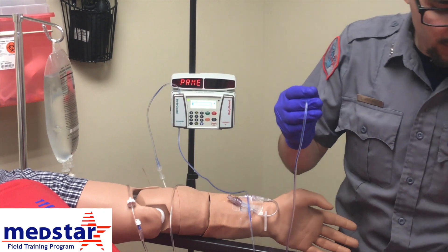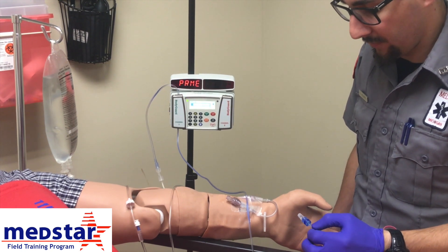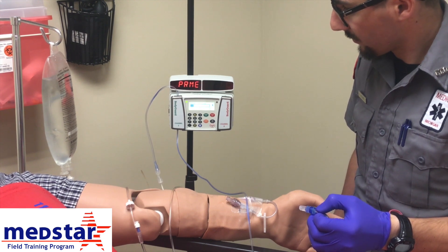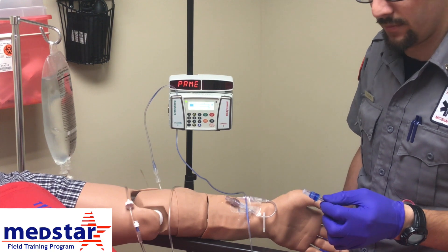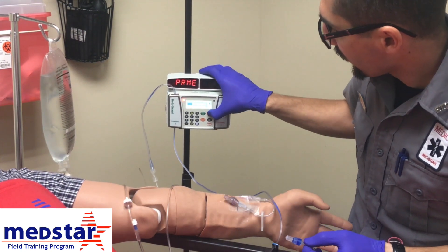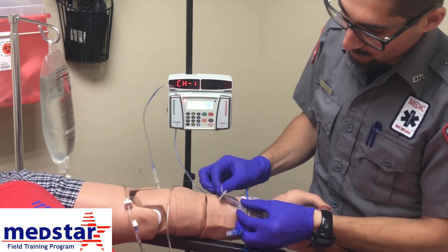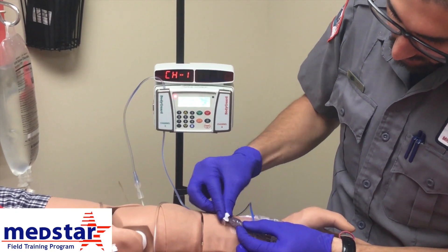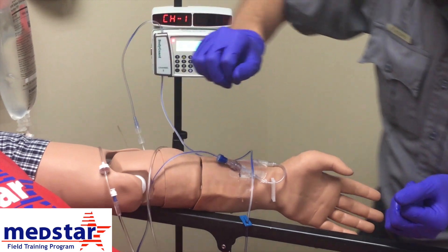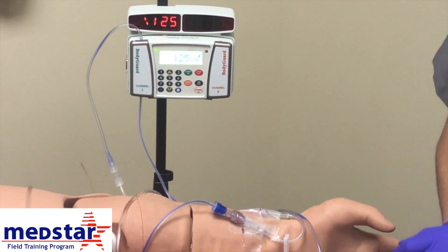For this tubing, approximately 6 mls will actually flush the line. Once you've hit 6 mls, check your tubing and make sure there are no air bubbles in the line at all — which there are not. So go ahead and stop your prime. We're ready to connect to our patient now. Following aseptic technique, we're going to use our alcohol swab to scrub the hub on the patient's port. Remove the cover and attach the pump tubing to the patient, just like that. Make sure there are no kinks in the line, and hit start. It's now going to infuse into our patient at 125 mls an hour.